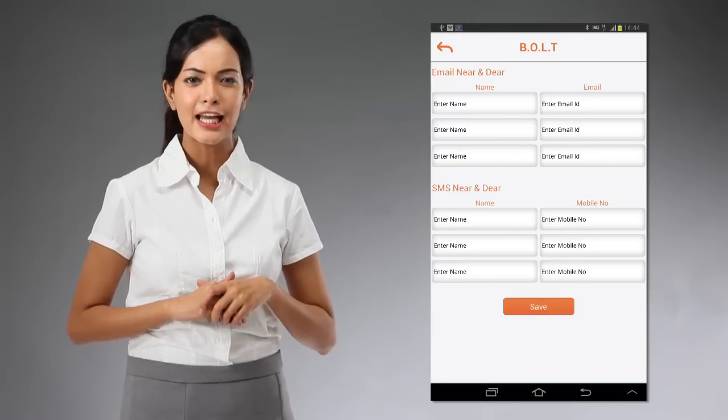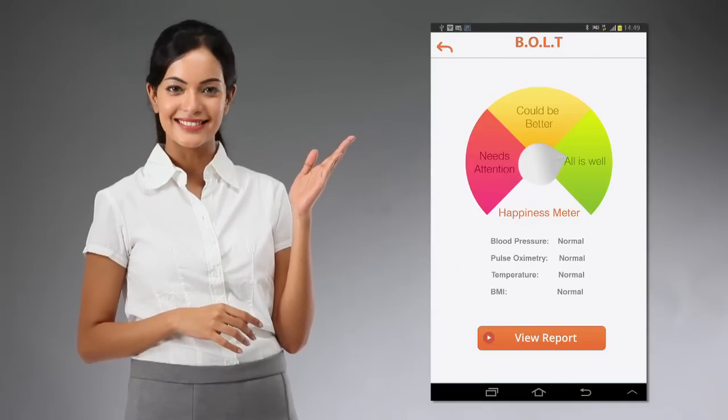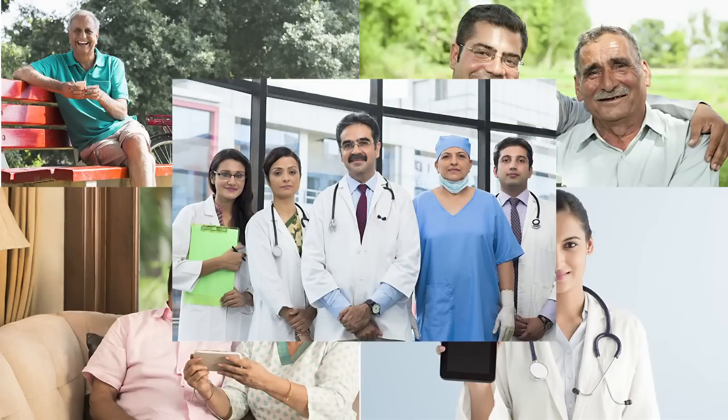So maintaining a healthy, happy lifestyle is now fun and easy with the Bolt happiness meter. It has never been so easy to do your health checkup anytime, anywhere you wish. Isn't it great to be aware of what's happening with your health and your loved ones?